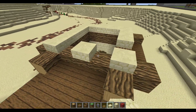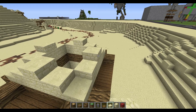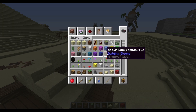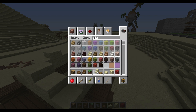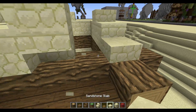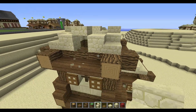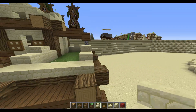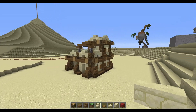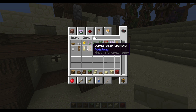Now make this border as well — just go all the way around and make the small pyramids all the way around. Then take sandstone stairs and everywhere where there's a middle block, replace it with an upside-down sandstone stair. Place one there, one there, one there, and like that.